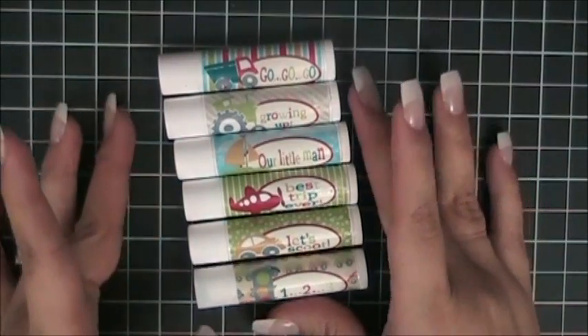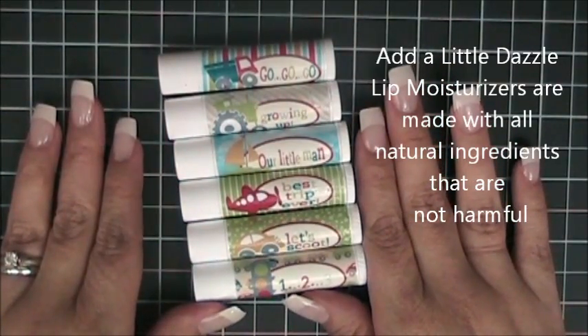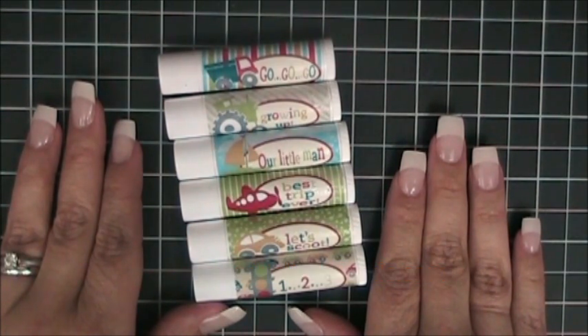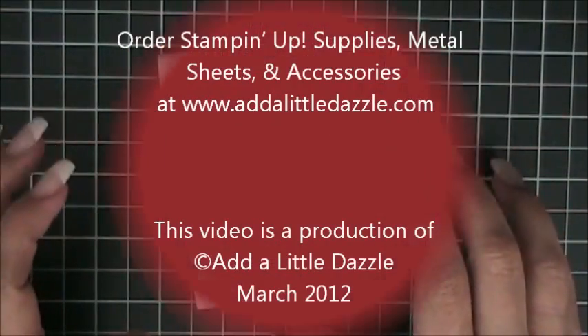Teacher Appreciation Week is coming up and these would make great small gifts for your teachers. We invite you to visit us at www.addalittledazzle.com where you can purchase my Digital Studio software and images along with Stampin' Up product, Add a Little Dazzle transfer sheets, lip moisturizers, and much more. If you have any questions, please email me at monica@addalittledazzle.com. Thanks and have a dazzling day.